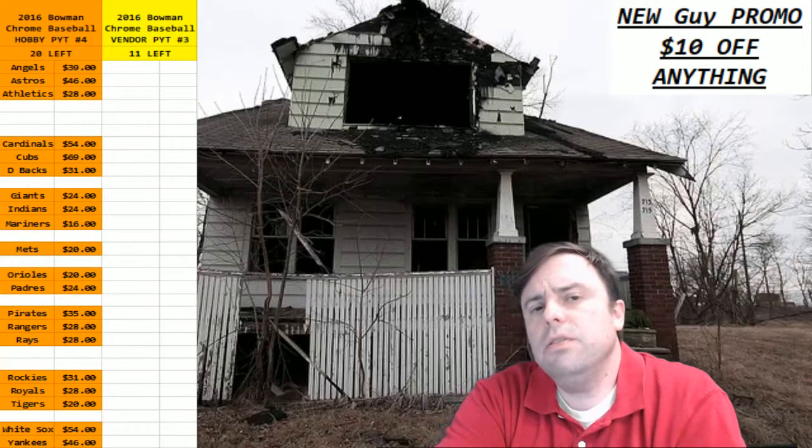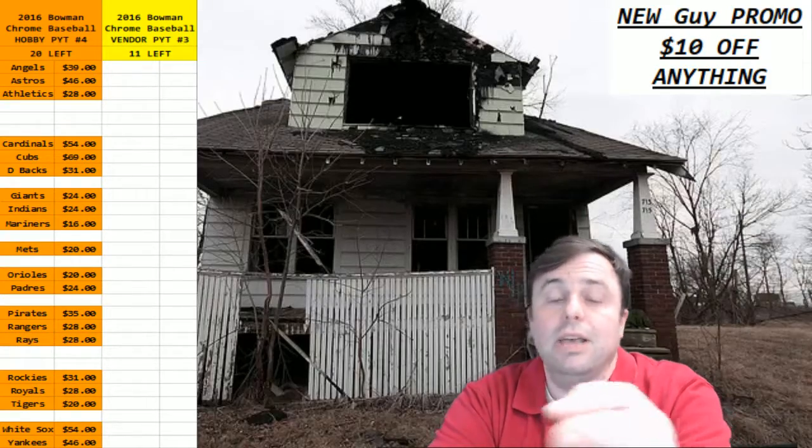Hey everybody, let's do another box — the 2016 Bowman vendor box. It's gonna be better than the last one because it can't be worse.